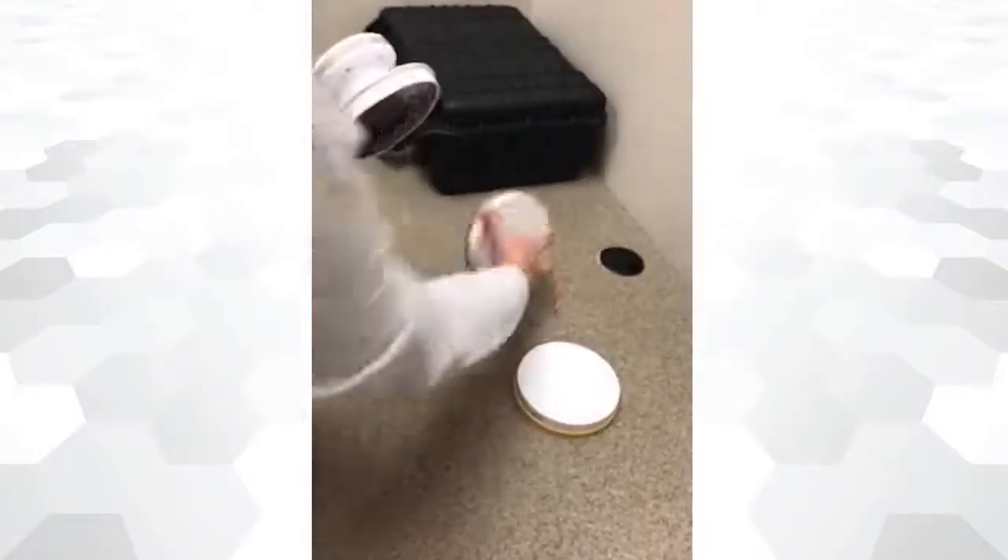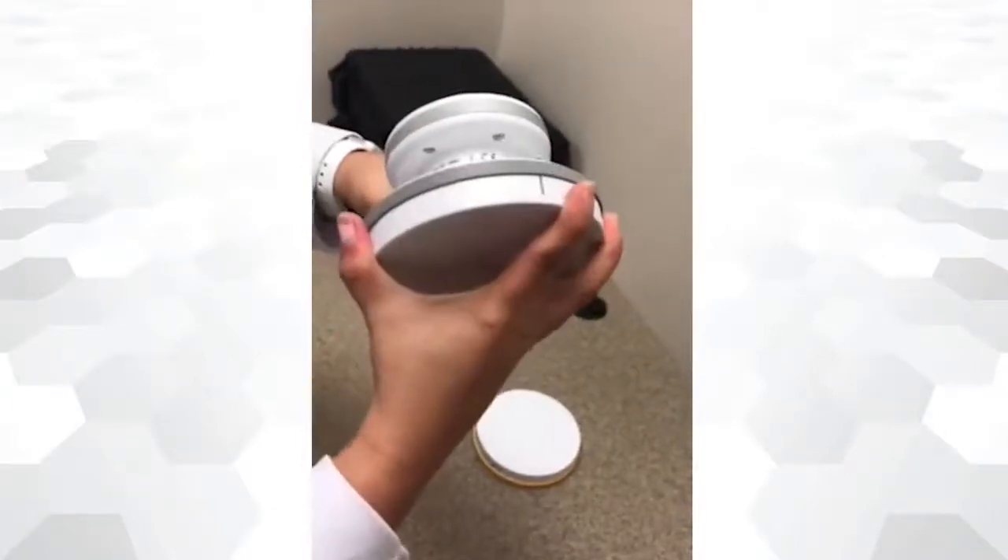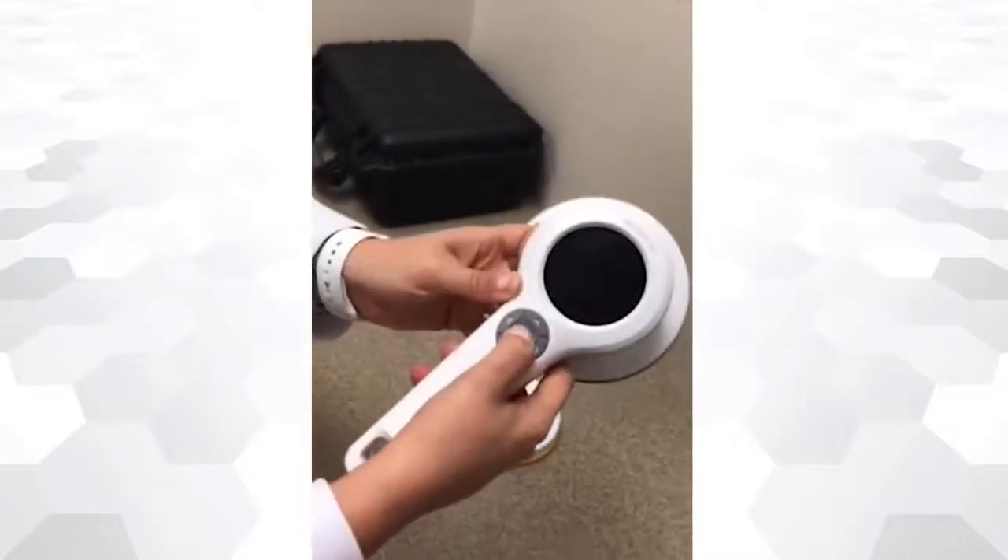To place a lid, simply align the black line from the lid with the black line in the detector and twist to lock properly. The device is now ready to use.